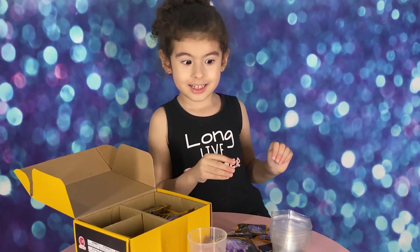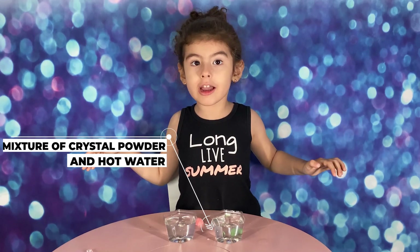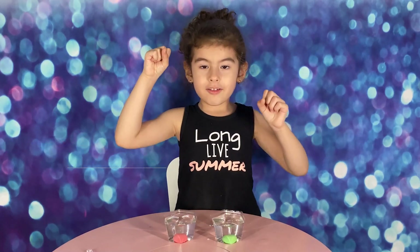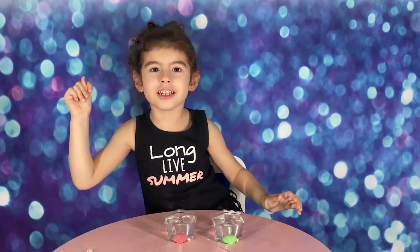Let's do it. Okay guys, let's put the rocks in the glory cup. Now wait for seven days. Bye guys, see you soon.